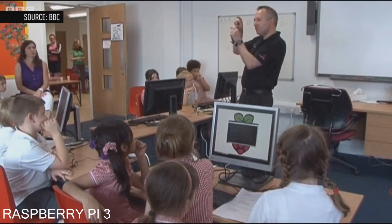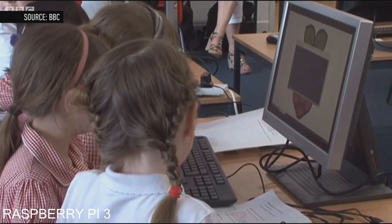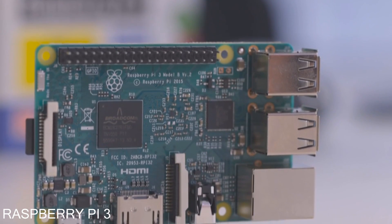That's going to be a huge help for schools, because they won't have to wire up entire rooms with Ethernet cables — they'll just be able to hook up a classroom over Wi-Fi. They're also really great for researchers, who will now be able to have sensors send information over Bluetooth and have it all recorded and captured by the Raspberry Pi.